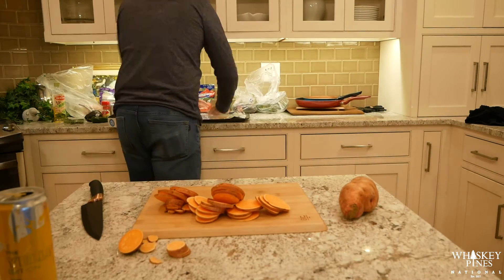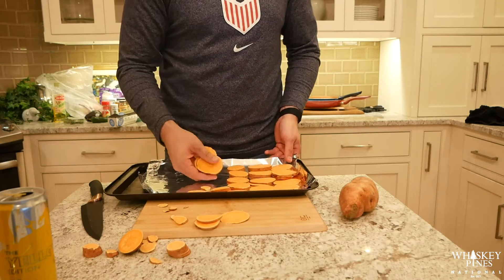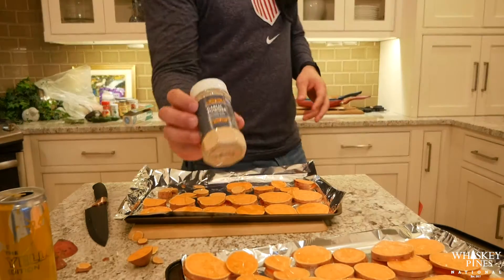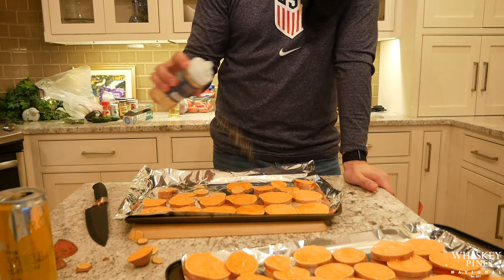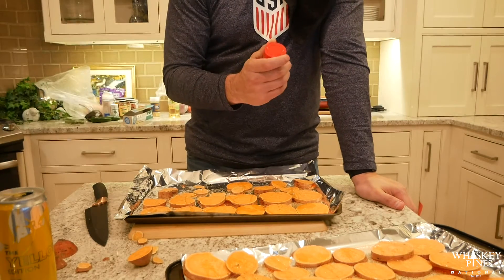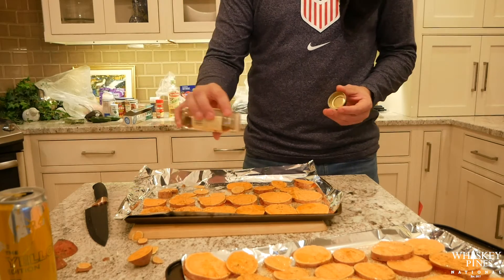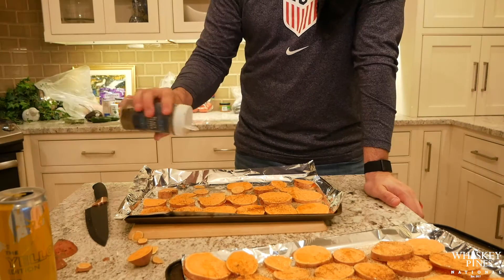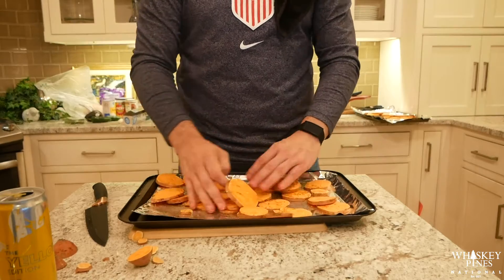Throw them on the pans and add a little extra virgin olive oil on them, get them really good to go, making sure they're spread out so we can get all the different seasonings on there. After the olive oil we're going to go with garlic powder — all these seasonings are going to add that nacho flavor to it. Then we're going to do a little ground cumin, some chili powder, and also a little bit of salt and pepper. Once we do that, get our hands on them and start mixing them up, making sure the seasoning is on all sides.